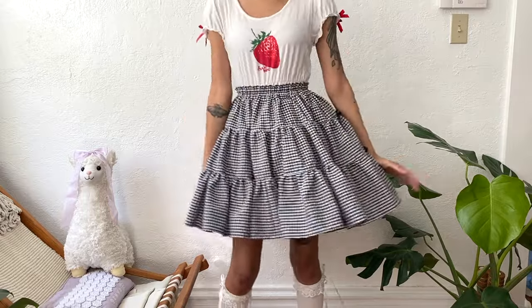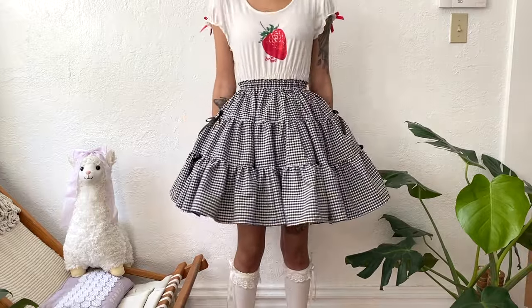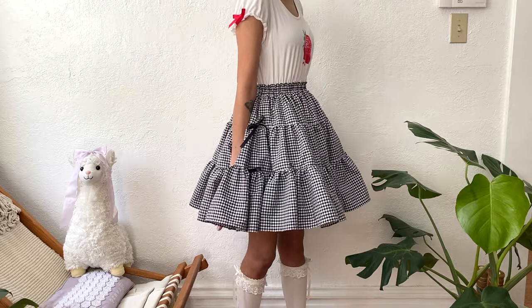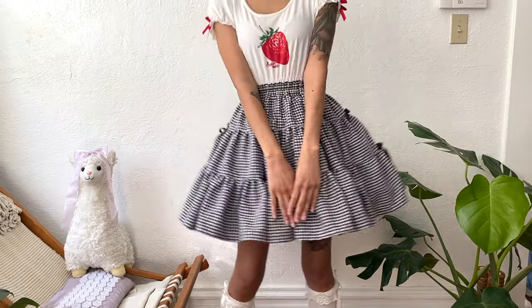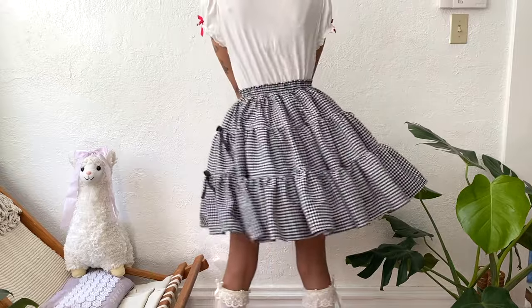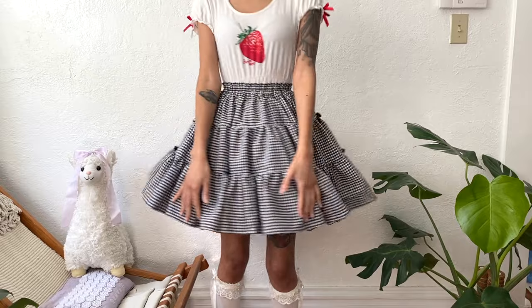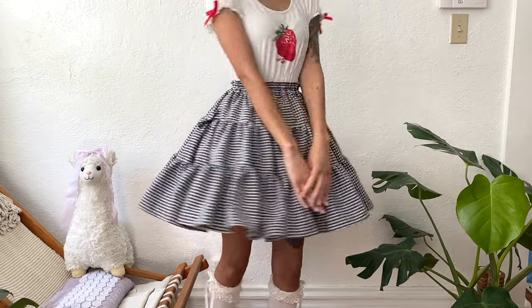Hello everyone and welcome to my first lolita fashion sewing tutorial. In today's video I'm going to show you how to make this super cute tiered skirt to wear throughout the spring and upcoming summer months ahead. This is a super easy and beginner friendly sewing project that doesn't require a lot of time or materials, so even if you don't have a lot of experience in sewing, you shouldn't find this project to be too difficult. So let's dive in.